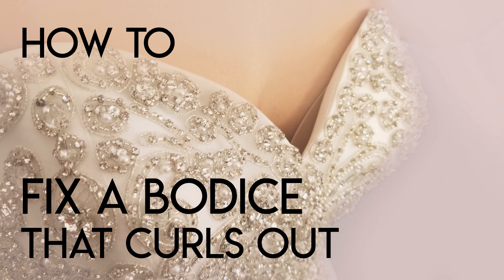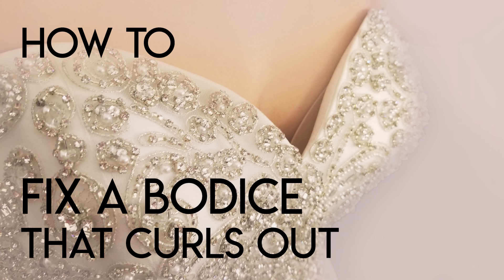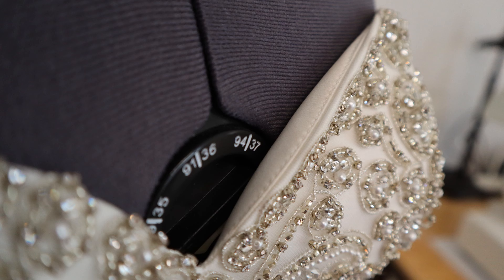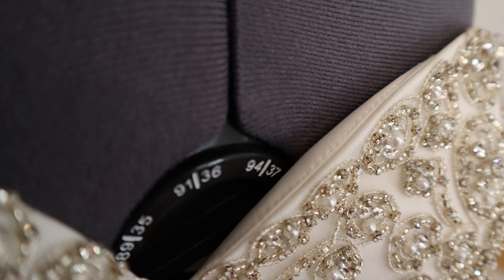Welcome back to Bridal Sewing Techniques. Today we're going to talk about how to fix a bodice that curls out in the front. This is a super common problem — let's tackle it together. If you're familiar with gowns, you've seen how the top of the sweetheart bust line will curl out a little bit.